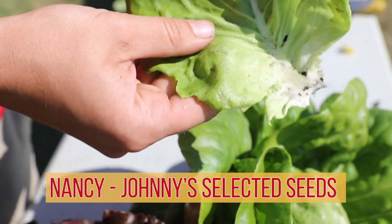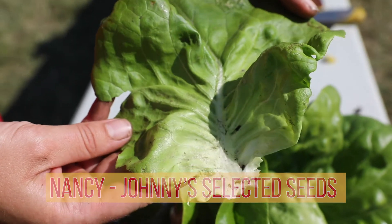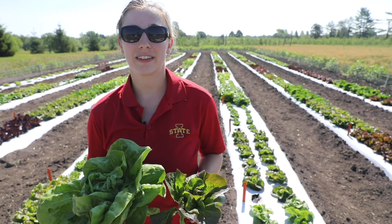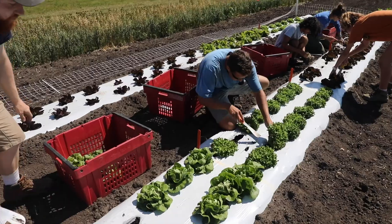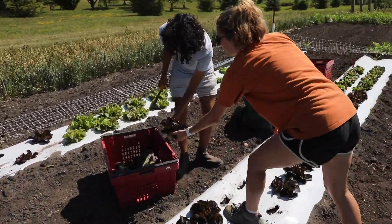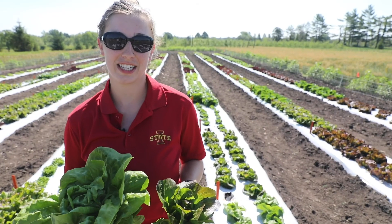Thank you for coming out and visiting my lettuce cultivar study today. We want to give a thank you again to our sponsors, and to Johnny Select Seeds and High Mowing Organic Seeds, as they helped provide a lot of this seed.